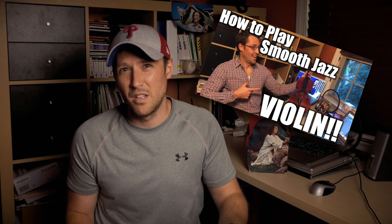Hey everyone, welcome back to another smooth jazz video. I've gotten a lot of requests from non-saxophonists — not sorry — about how to play smooth jazz on their instrument. I did the violin video, but I think it's time to step it up a little bit. Here is exactly how to play smooth jazz guitar.